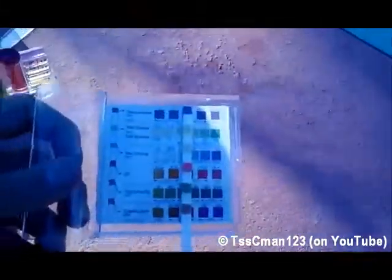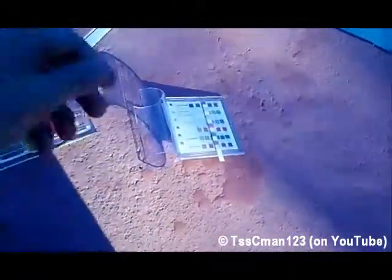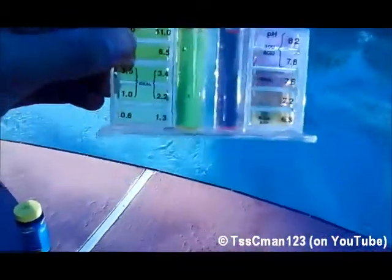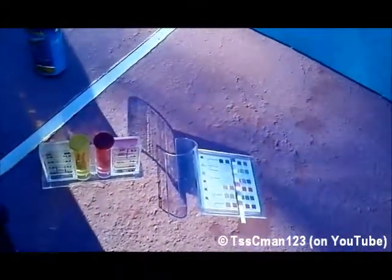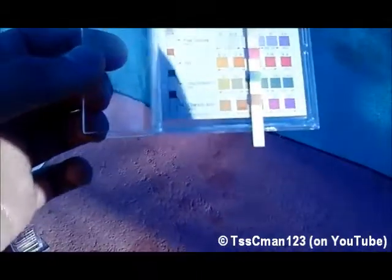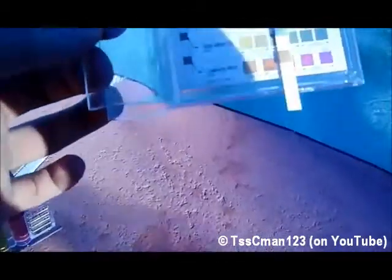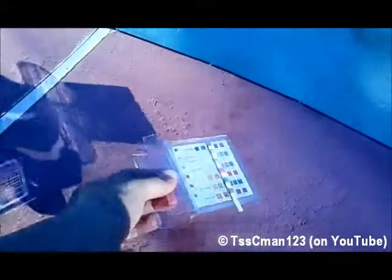As for the test strips, they are constantly changing colors and they're very inaccurate. Even though I said earlier it was reading 2 for the total chlorine, comparing to the kit it can be a different story. The 0 and the 50 for stabilizer are both basically the same color, and that's a big gap. Basically, with the stabilizer it won't tell you until you have too much and by then it's too late. Test strips I would avoid.